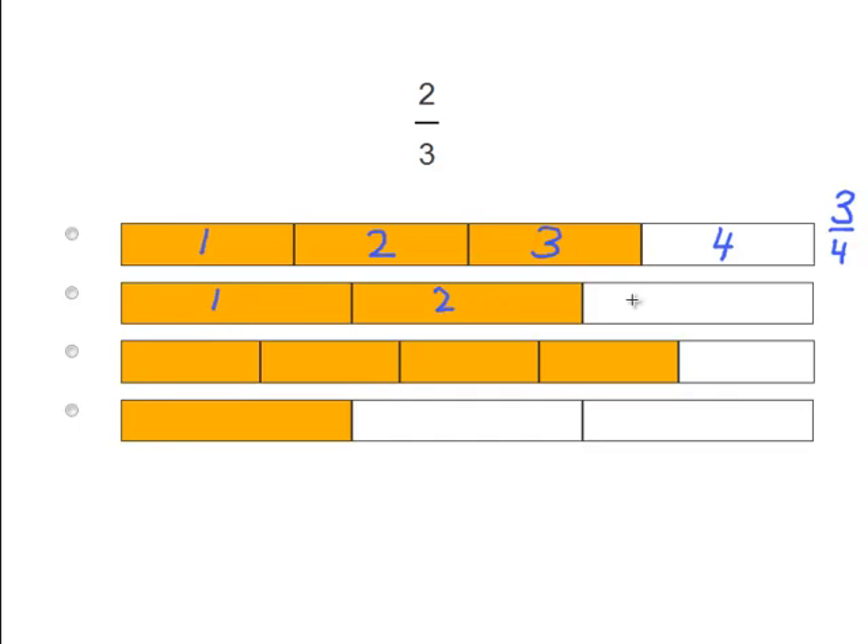1, 2, 3. So there are 3 pieces and 2 of them are colored in. As a fraction, what do you think that would be? Yes — 2 thirds. This picture, or this bar, matches the fraction on the top. So we know that's the correct answer.